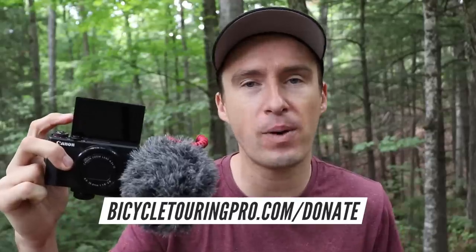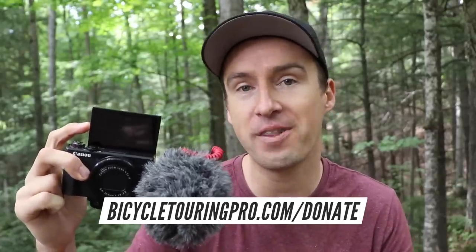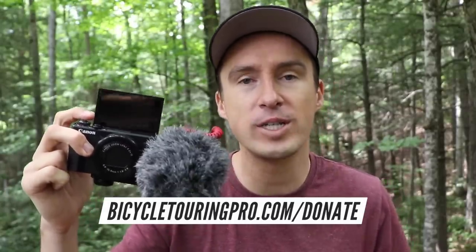Hopefully this external microphone is going to make a very big difference in my videos in the future. This is my new Canon G7X Mark III vlogging style video camera. Thank you so much for helping me get this camera. If you are one of the people who donated to help me purchase a new camera, this is where your money went and I can't thank you enough. If you want to help me make more videos in the future, please go to my website at bicycletouringpro.com to learn more about donating. I have a whole bunch of gifts for my patrons — if you donate any amount, small or large, there is a gift waiting for you. Just go to bicycletouringpro.com/donate.